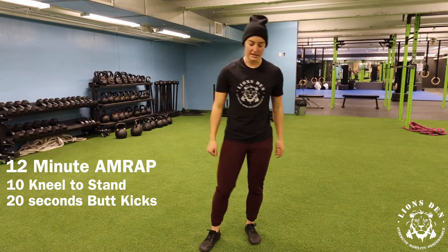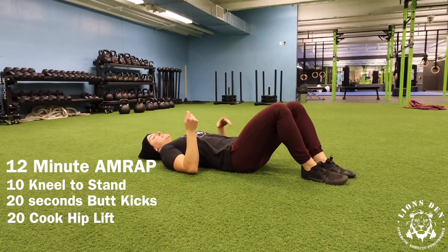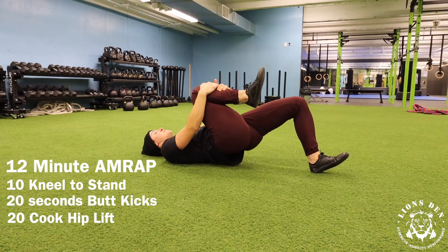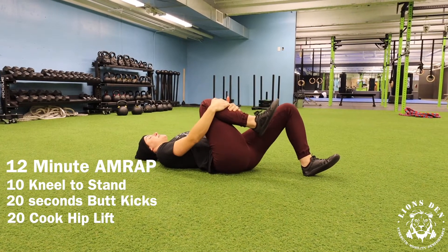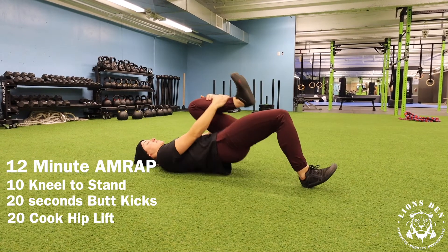After 20 seconds there, you're going to set yourself onto the floor for what's called a cook hip lift. You'll take one knee, hold into the chest. The opposite heel is driving into the ground and you're creating a glute bridge, squeezing your glute for about a two second count. We're going to hit 10 reps on the right and then 10 reps on the left.